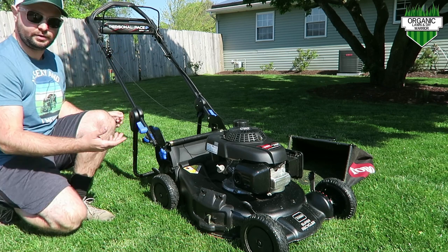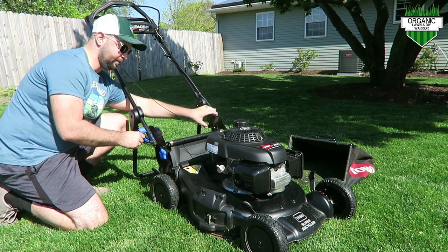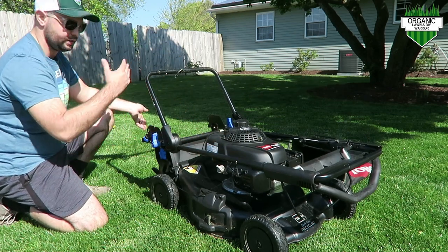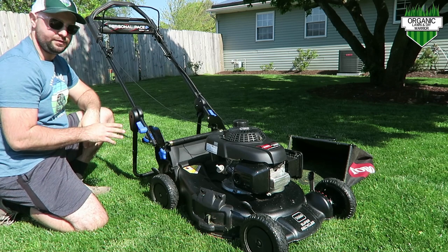A really cool feature is the flex bar here. You also have the personal stowaway. These two click down, then you can easily flip this back over, flip these back in place, and sit it up. So it's really cool that you have the personal stowaway feature if you need it.